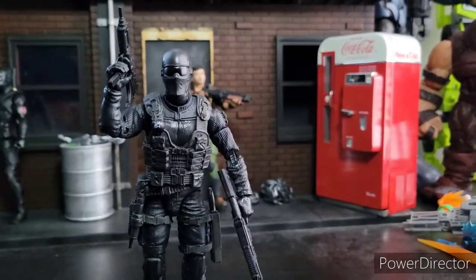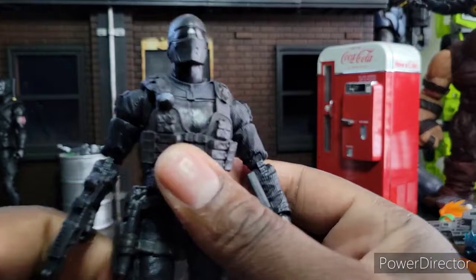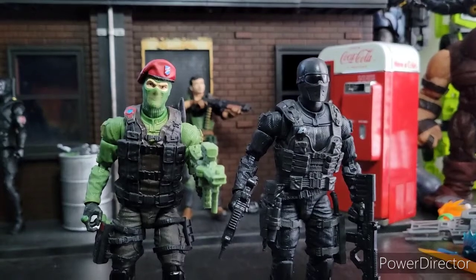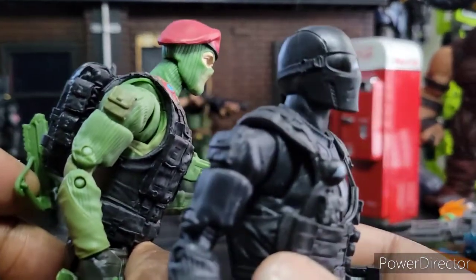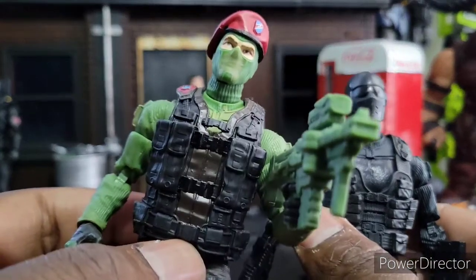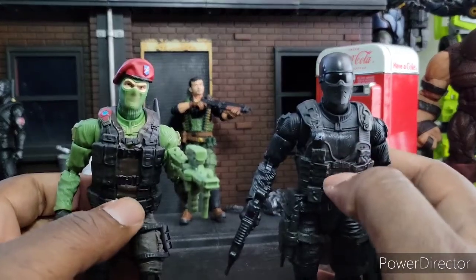We'll start with Snake Eyes. This is the Snake Eyes I'm familiar with from when I was a kid — he got the ninja costume on later. But this is basically a Beachhead. Let's find out for sure. You can see he shares a lot of the same pieces, especially the arms from Beachhead. The neck and the under layer — yeah, that's all Beachhead.